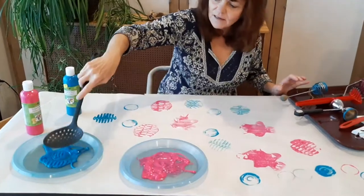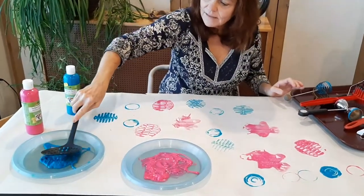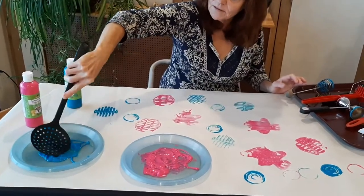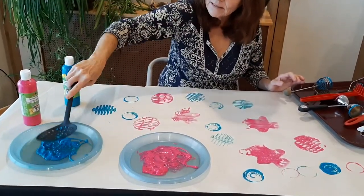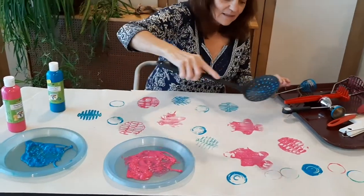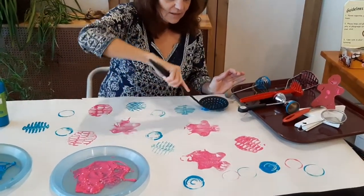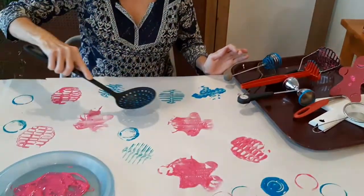Let's try blue. It's kind of fun to watch the paint pop through the holes. I'm just going to rotate it slightly — very bumpy looking.